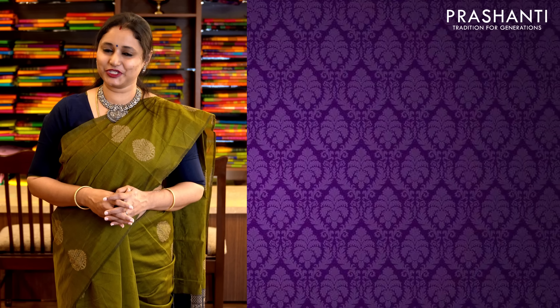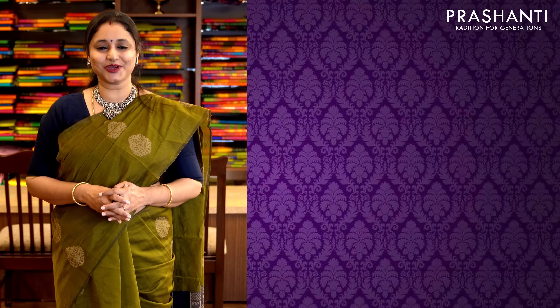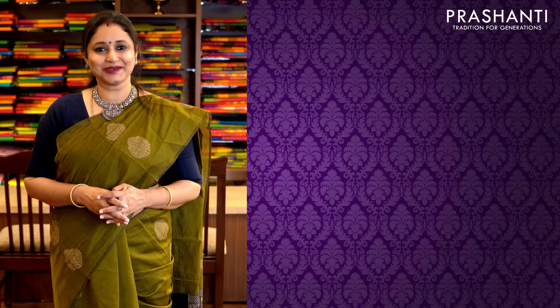All these sarees are available on our website. We have many more different colors available in each of the patterns shown today. You can log on to www.prisanthisarees.in to take a look at the entire collection, or click on the link given in the description which will directly take you to the collections page. Thank you for watching this video — have an enriching shopping experience at Prasanthi.